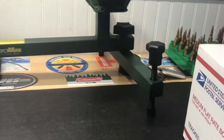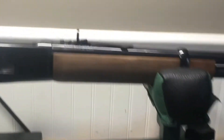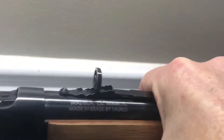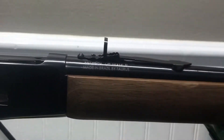Hey guys, Georgia Boy here. I got a little mail call today, but before I do that unboxing — a while back I had put this Marbles bullseye sight on this Rossi 9244, and with the elevator all the way out it was shooting high.